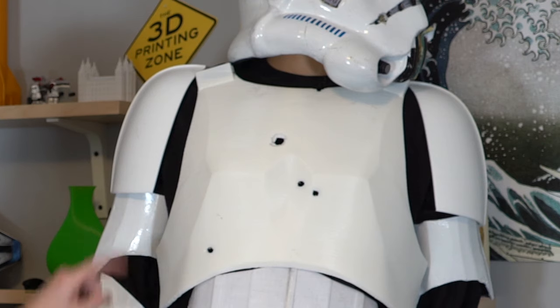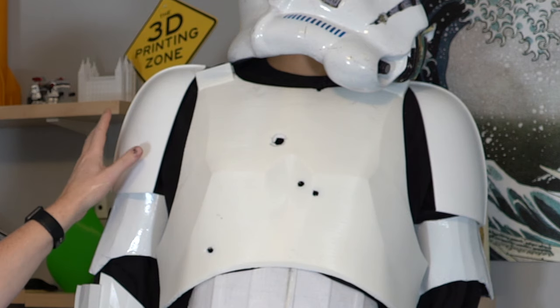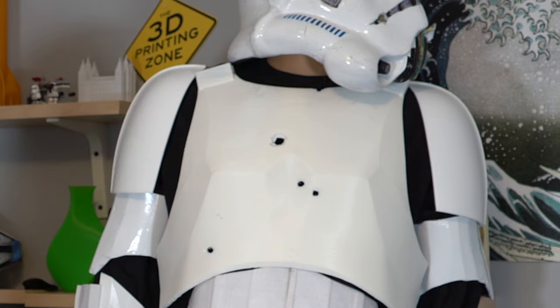The layer height is really up to you. The finer you do it, the less post-processing work you'll have to do — you really have to decide how smooth you want the outside. As an example, this piece is a 0.3 millimeter layer height and there's nothing on it — this is just PLA straight off the printer, no sanding, no post-processing whatsoever. So that's an example of determining what your needs are for the look you're going for.